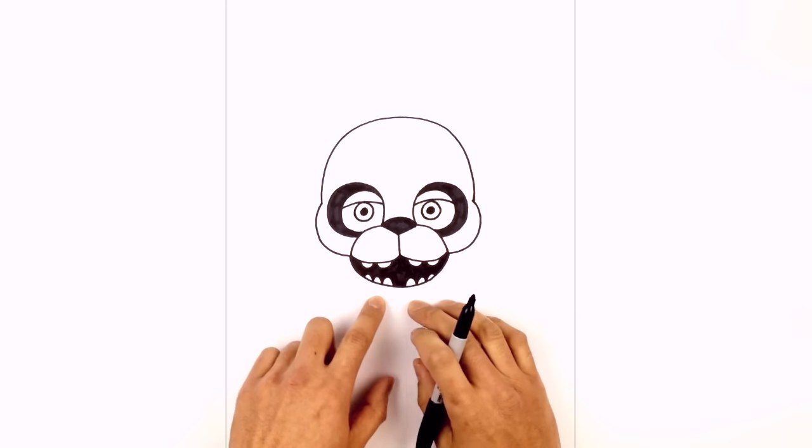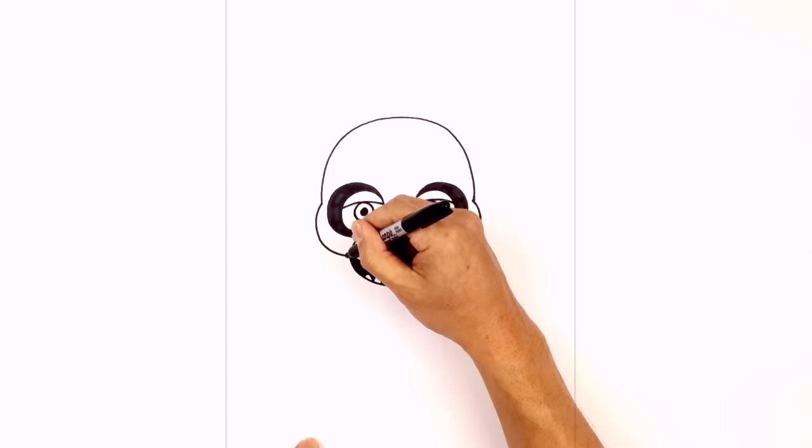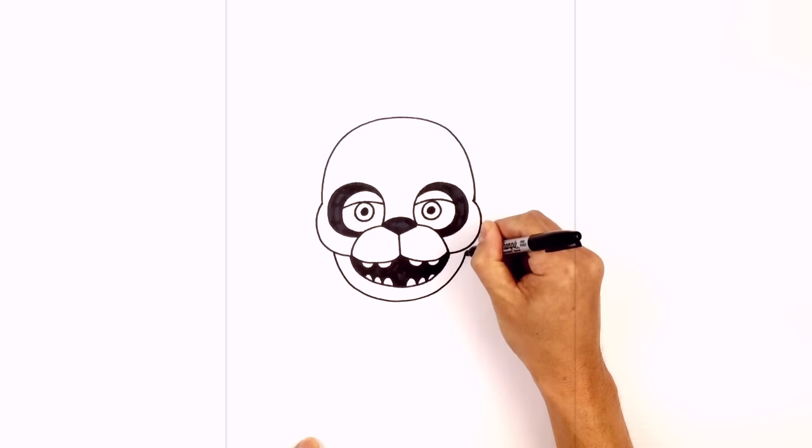Now from here let's draw in the lower part of the jaw. We're basically going to trace the inside on the outside — starting on the left we're going to step over, curving down towards the chin, and then pulling that up on the right side underneath the cheek.